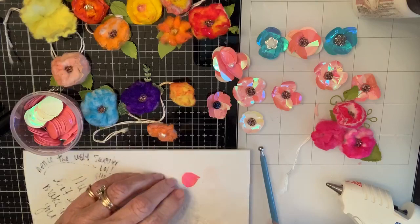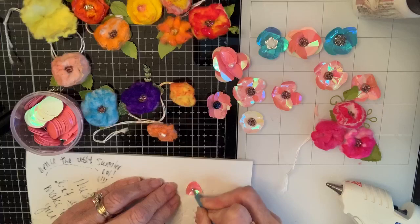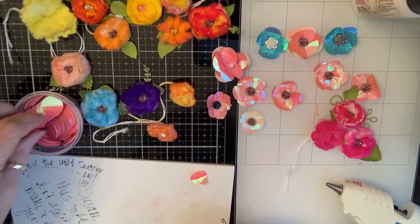Easy enough — anybody can do that. There's a petal. Now watch what happens when you take this tool and rub on this fella, just like you would a paper flower. Look what it does to it! I think that's beautiful. The more you rub, and in different directions you rub, you end up with a beautiful petal.